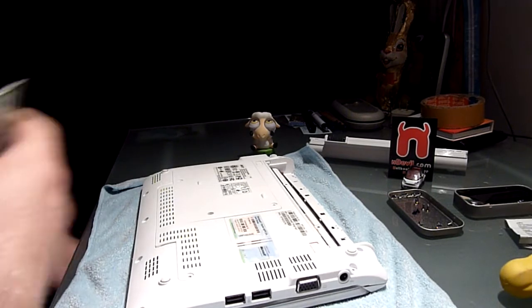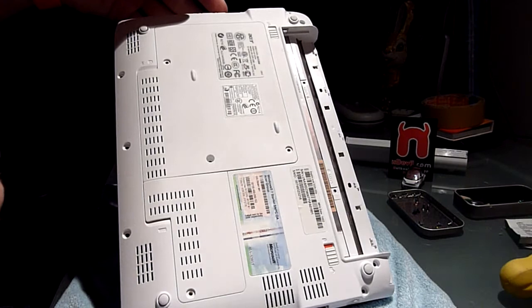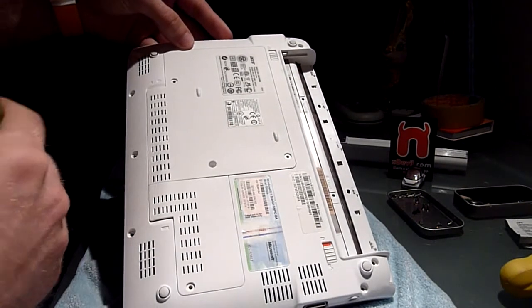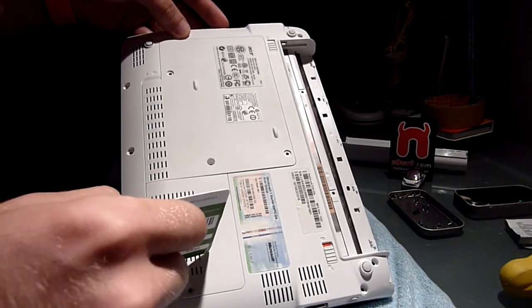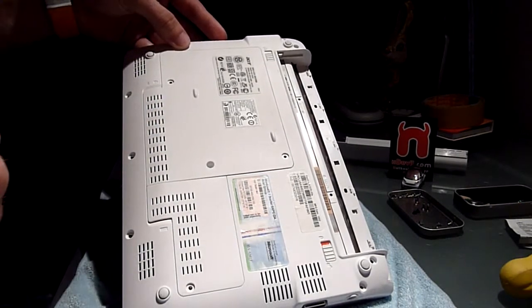First let's take a look at the bottom of this beautiful device. We have two huge plates which you can easily take off without voiding the warranty. If you take this one off you will find the RAM, and if you take this one off you will find even more internals. But let's check it out.